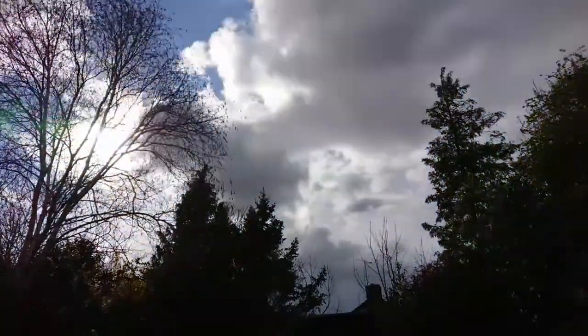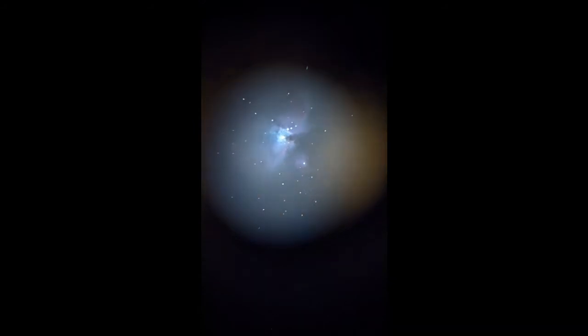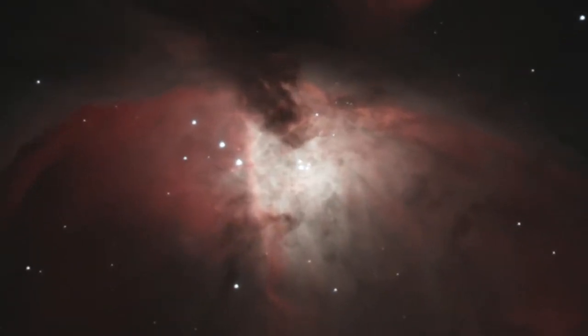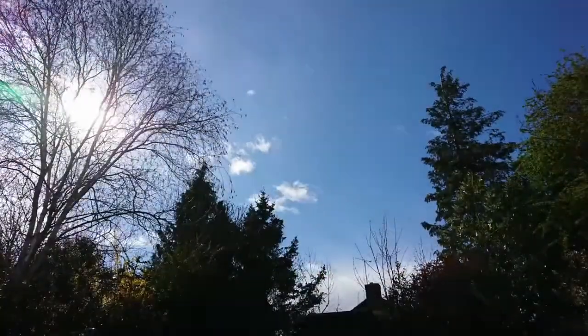Few deep sky objects can be as difficult to shoot as Orion's Nebula. One of the brightest objects in the night sky, a winter classic — M42. Orion has a massively bright core in which four stars are forming. This is very easy to overexpose. The best way to approach this is to do multiple exposures at different lengths to prevent the core from becoming blown out, then combining the different data together to create one image.